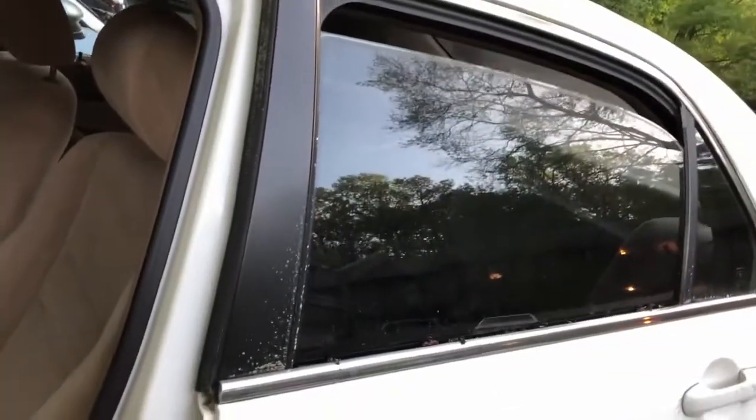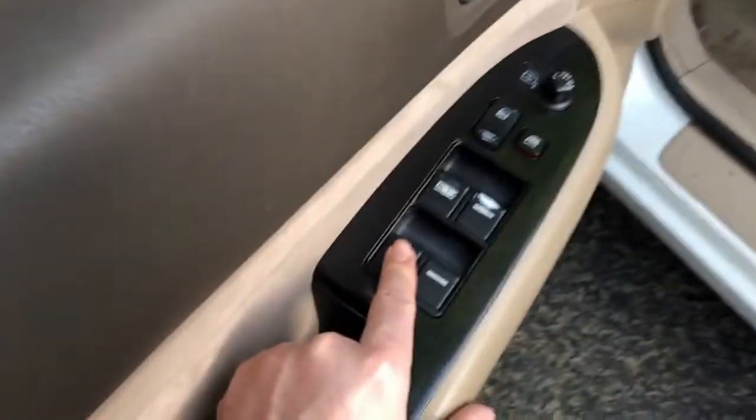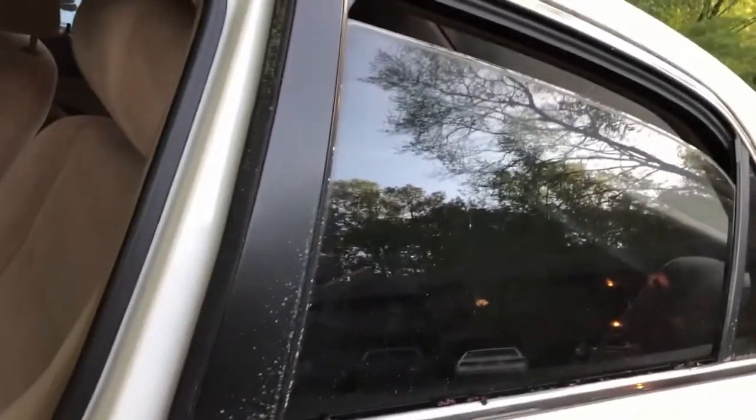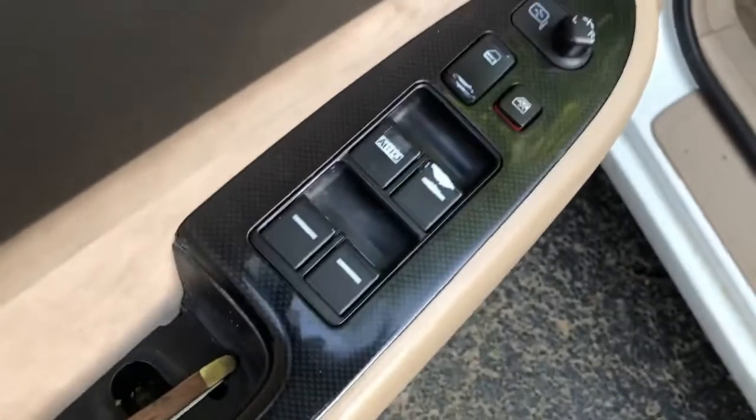You're all set — it works! I had left this broken long enough that the windows had kind of cemented shut from pollen or gunk. What I had to do was bang on the window a little bit while pushing the button, and that loosened it up because I could hear it trying. But it works.